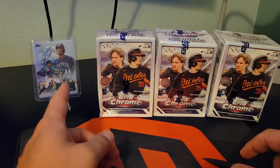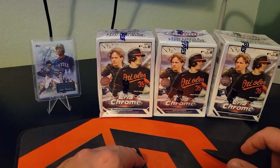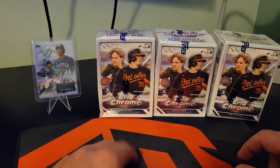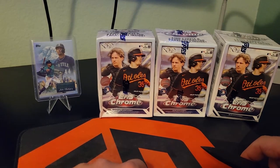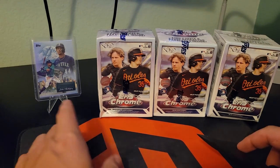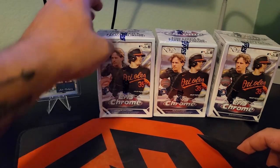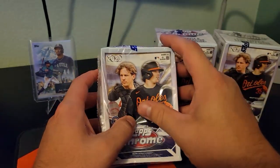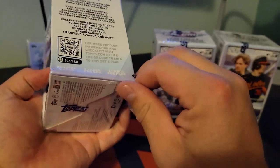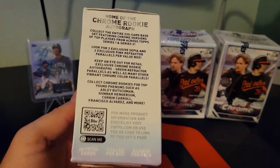I did some off-camera ripping. I pulled that Julio Rodriguez HFA out of the hangers that I bought. Other than a Royal Blue Ryan Nelson — that's a Diamondbacks pitcher for those of you that don't know — that'll go to the PC. But Julio, I'm not sure what I'm going to do with it yet. I really love those cards, so I may just keep that one. But we picked up these three blasters — they were the only Topps Chrome blasters they had. I haven't opened any Topps Chrome yet, so we're going to do it today.